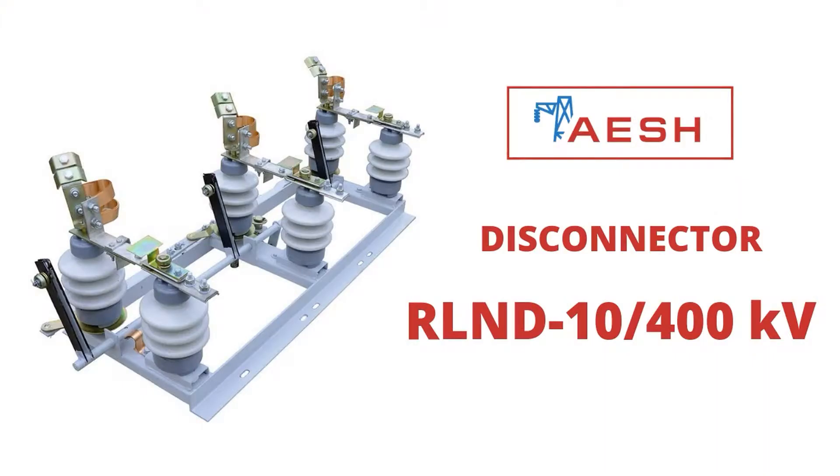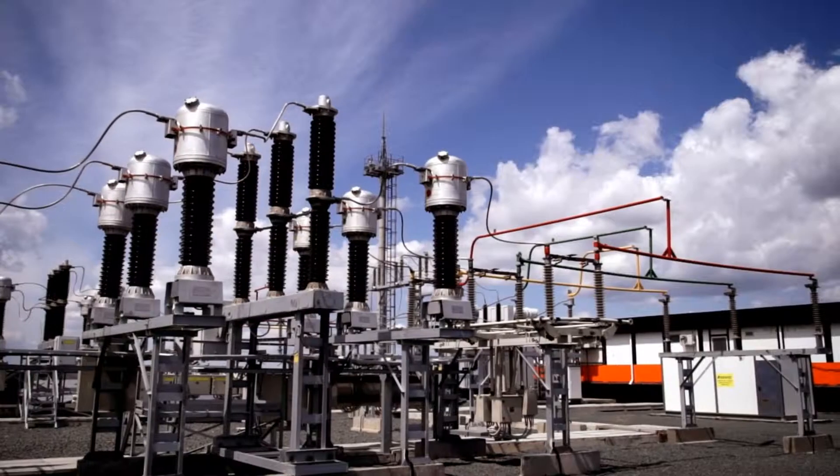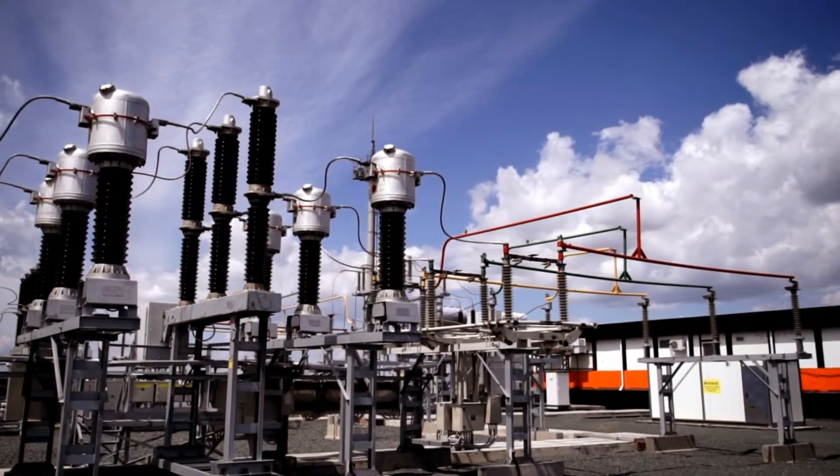IASH presents for your attention RLND 10-400 Disconnectors. RLND Disconnectors are used in networks of 6-10 kV.